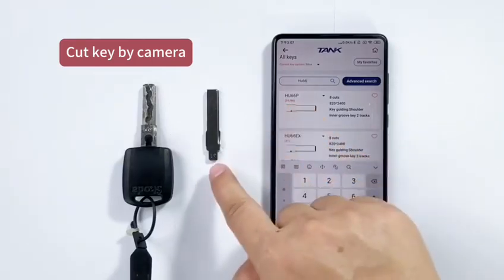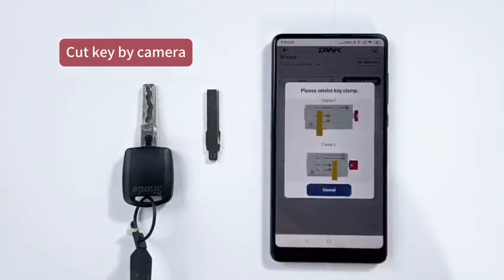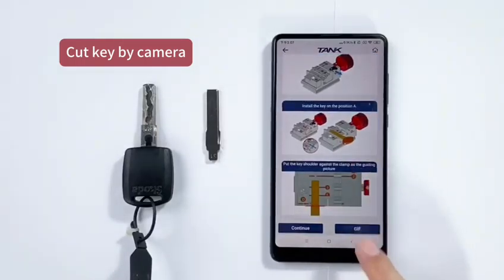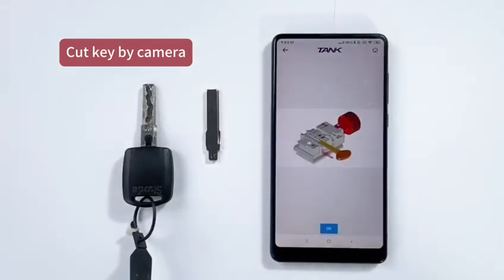Prepare key blank 31. Click Next. Enter the first one, and it will show the guiding picture of how to install the key blank on the clamp.